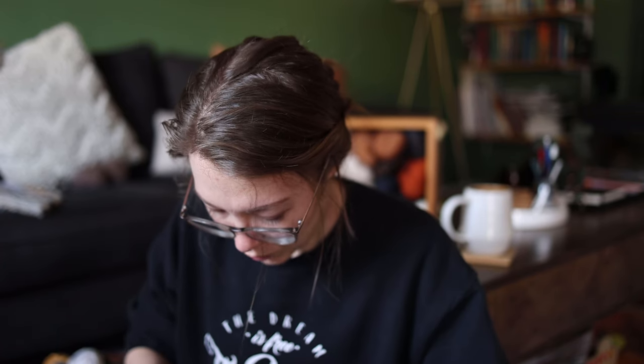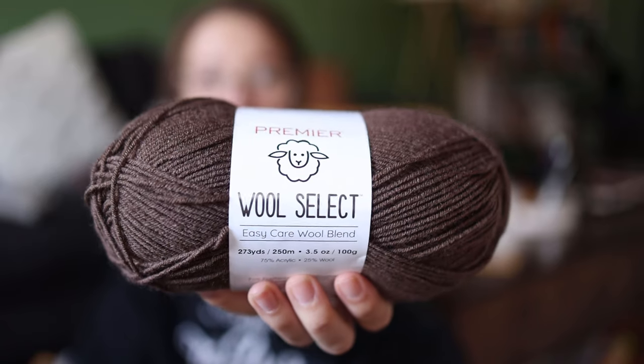I actually have a whole sweater's quantity of this gray Drops Lemma — color 9020 — with thirteen balls total. This will be turning into a textured sweater, either one by Petite Knits — there's a really gorgeous textured one I like — or maybe a cabled sweater. I'm currently working on a cable sweater and hating my life right now, so definitely not an all-over cable, but maybe something with some texture or a cable detail.